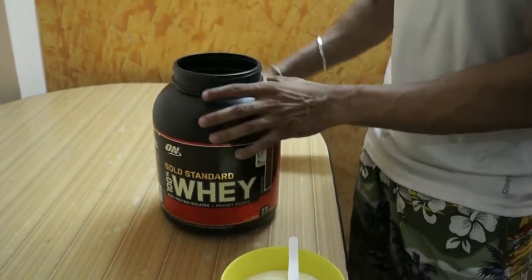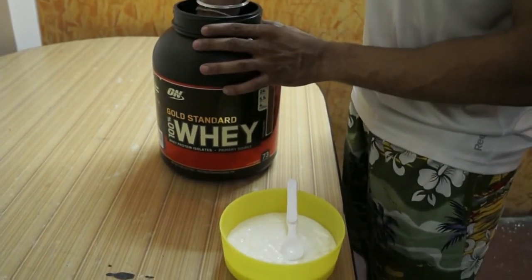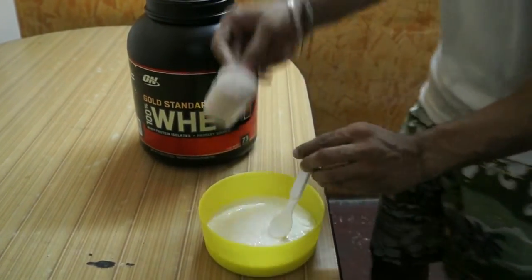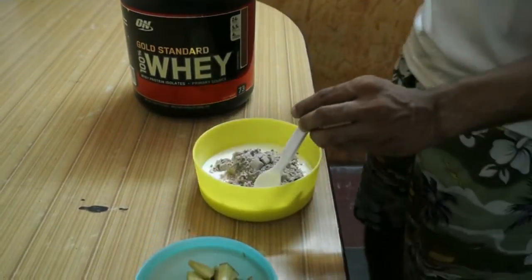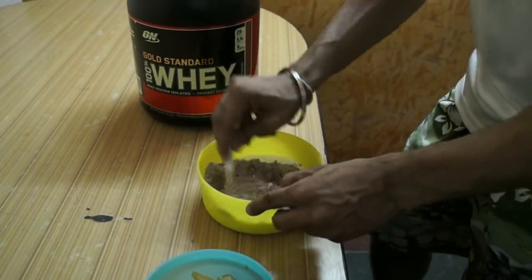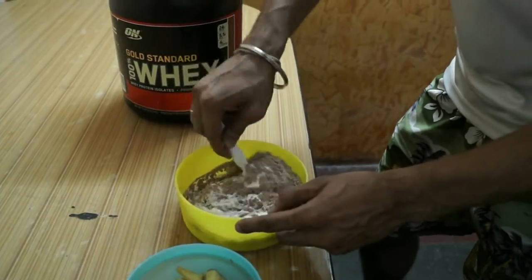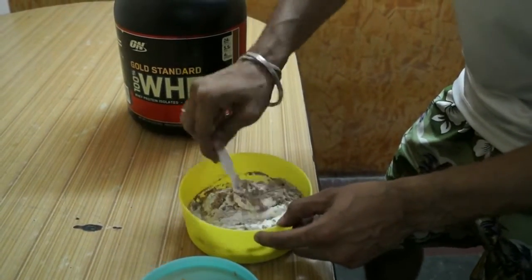So I am going to mix one scoop of protein into the curd. Just mix this with the curd properly and then we are going to add the fruits at the end.